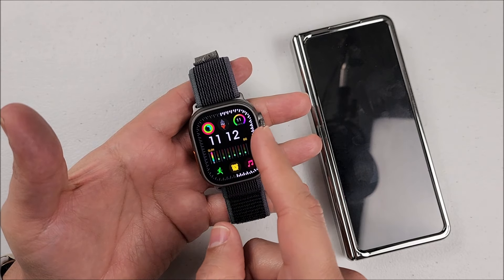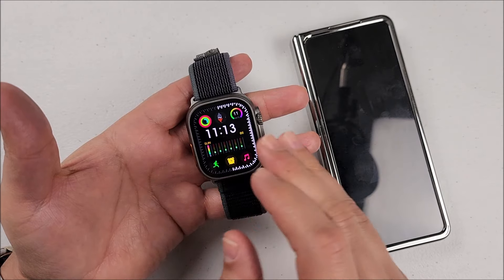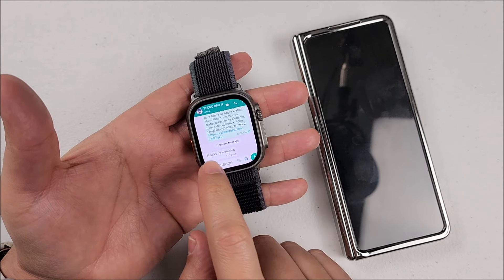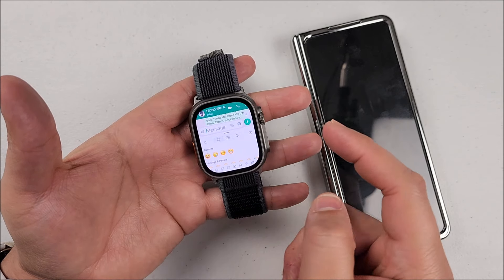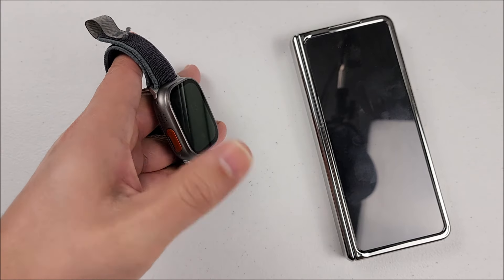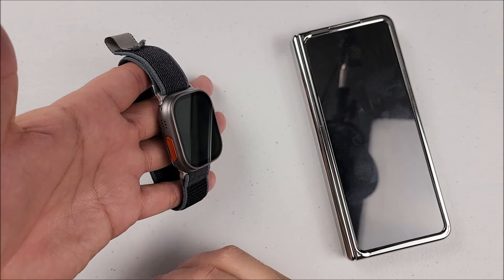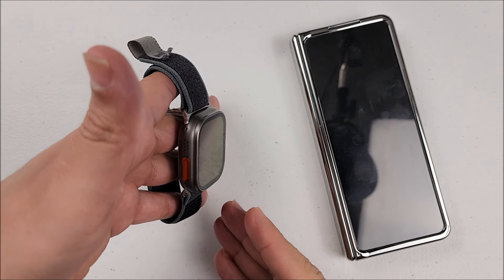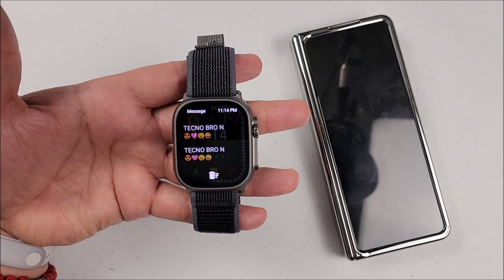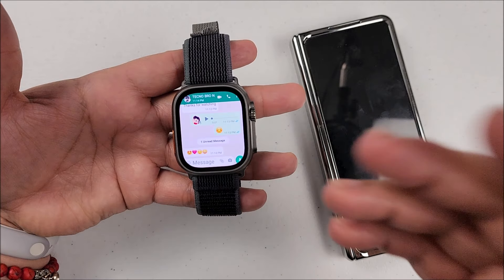It doesn't show a notification banner by default, but that's not a problem — you can download an app for that. If you prefer to leave the system as is, you just swipe and touch to see the conversation. You can reply with an audio message or send an emoji. When the screen is off and you receive a message, you'll feel it vibrate twice with a good tone — you will definitely know you received a notification. Just raise your hand and swipe from bottom to top to see the content, and touch the notification to go straight to the conversation.